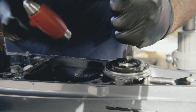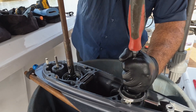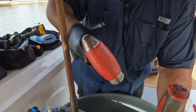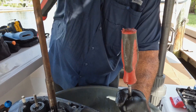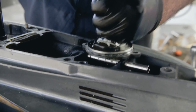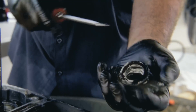Put a screwdriver right onto the seals and pop them up. They should be coming out. Once they pop out a little bit, you can wedge them out.